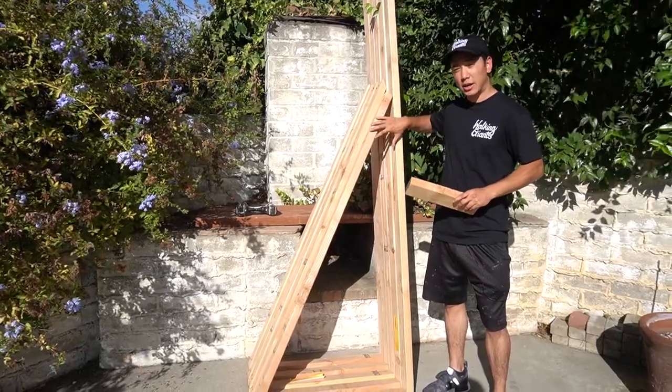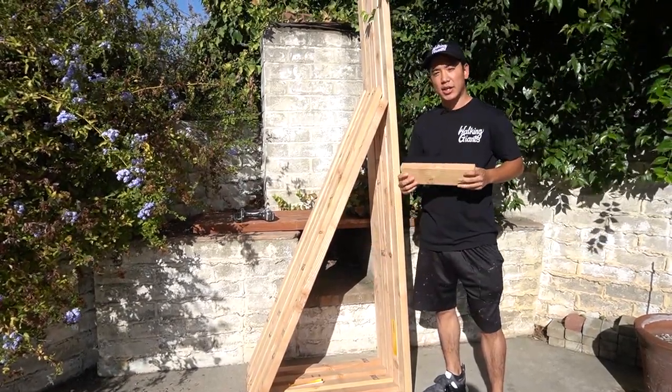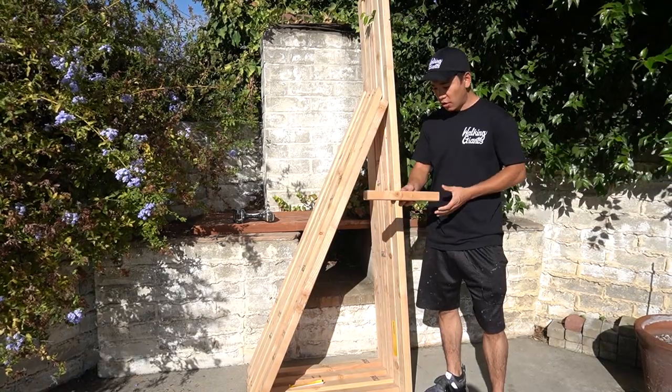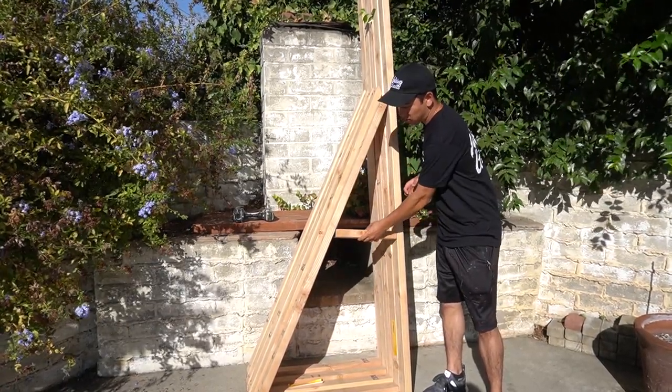Now that we got our L stands built, we're going to add one more middle support beam right here. I'm going to cut it at 1 foot 4 inches. One side is going to be flat and the other side is going to be at a 45, so that fits perfectly right there.